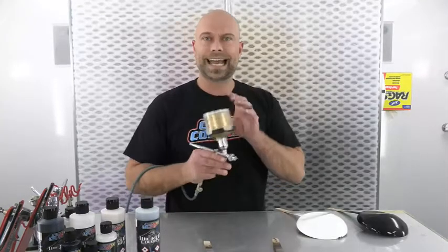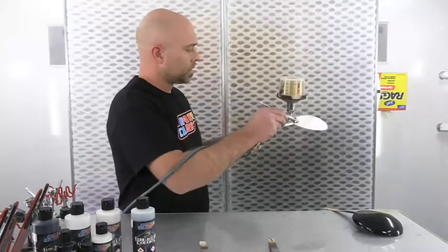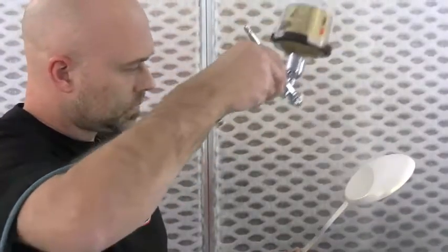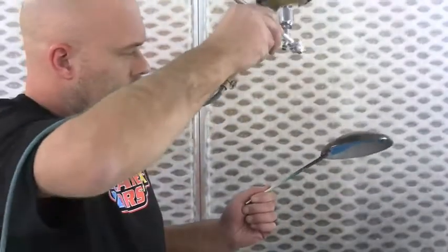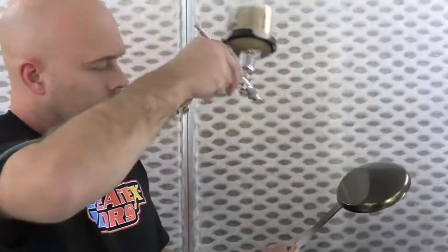Same gun, same air pressure, same spray technique — it's just a different color. We'll do it over the white first and then the black. This is the only time I recommend spraying this far away, with kind of a rapid hand movement — a sword fight spray — just to get it nice and even. That's coat number one; we'll let this dry about 10 minutes and come back for coat number two.